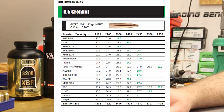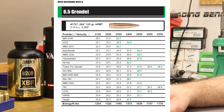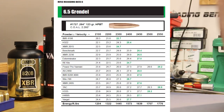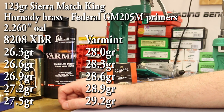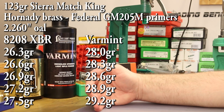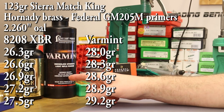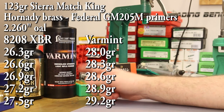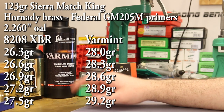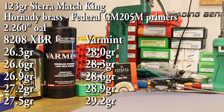The actual load data is going to come straight from Sierra's 6.5 Grendel load data — they released it a few months back on their website, and I'll have a link in the description. For IMR8208XBR, they show a max charge of 27.5 grains. We'll shoot up to that max in three-tenths of a grain increments, which puts us starting at 26.3. With PowerPro Varmint, they show a max charge of 29.2 grains, and we'll shoot up to that max in three-tenths of a grain increments, starting at 28.0.